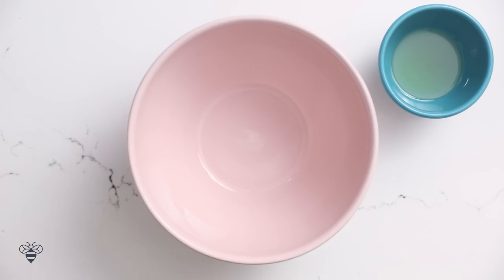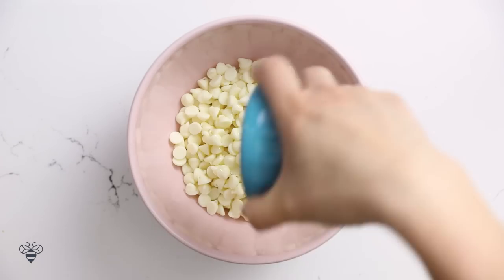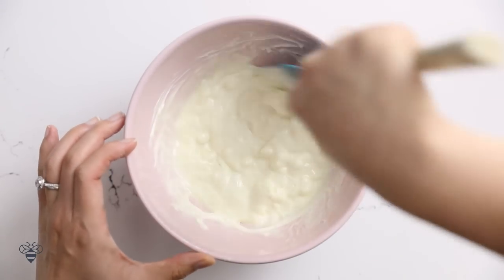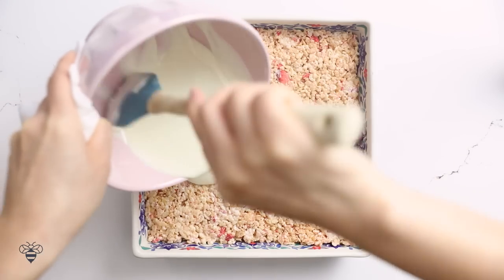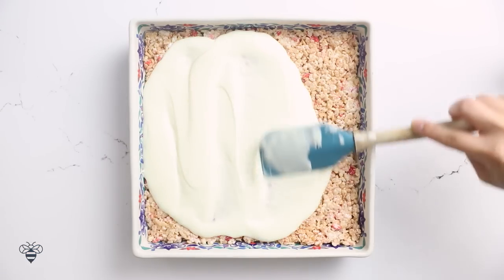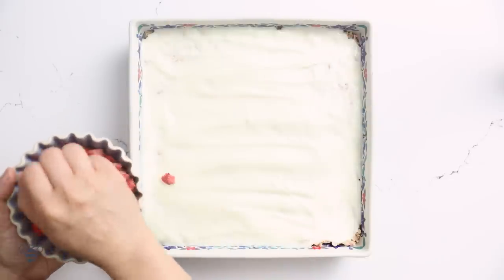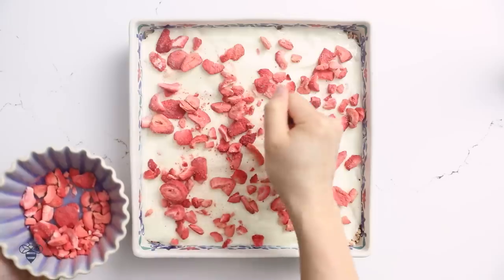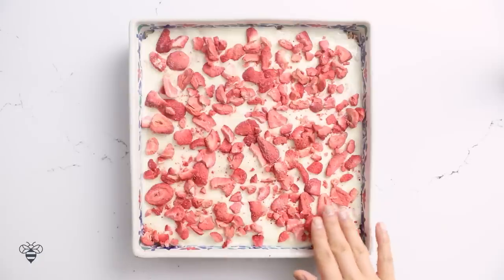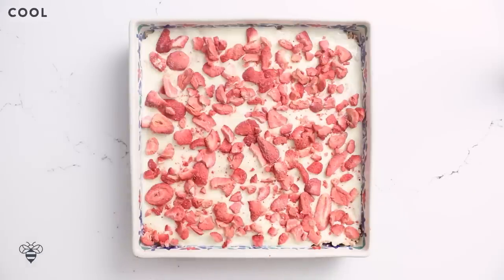Again, here's one and a half cups of white chocolate with two tablespoons of neutral oil. I'll microwave it again for a minute and a half, let it melt, and stir it around until smooth. But this time, I'm just going to spread it directly on, making sure to cover the whole thing. Then, taking my second bag of non-crushed freeze-dried strawberries, I'm going to sprinkle them directly onto the white chocolate, just to add some more strawberry flavors. I'll pat it down a little to make sure it sticks, and let it cool completely until the white chocolate hardens.